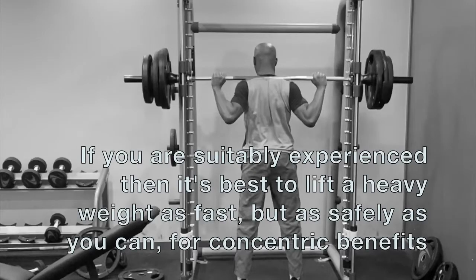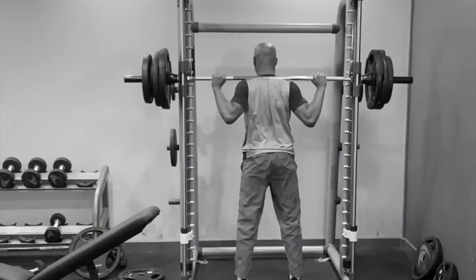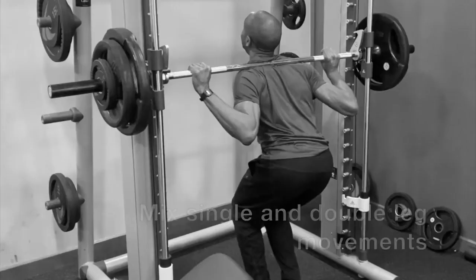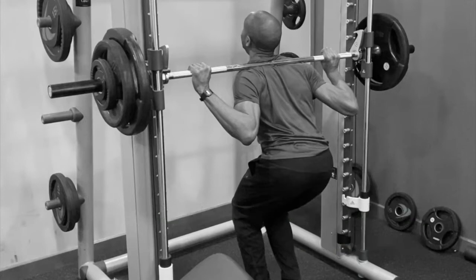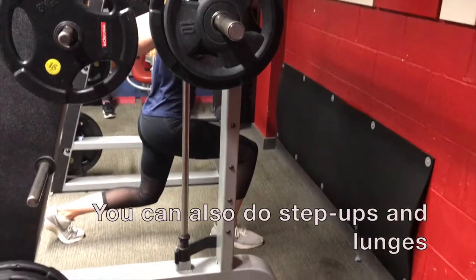When training for acceleration, focus on explosive movements, keep the reps relatively low — four to six — and lift a heavy weight. Try mixing single and double leg squats. You can lift more with a double leg squat, but sprint acceleration and other athletic movements inevitably require single, unilateral movements.